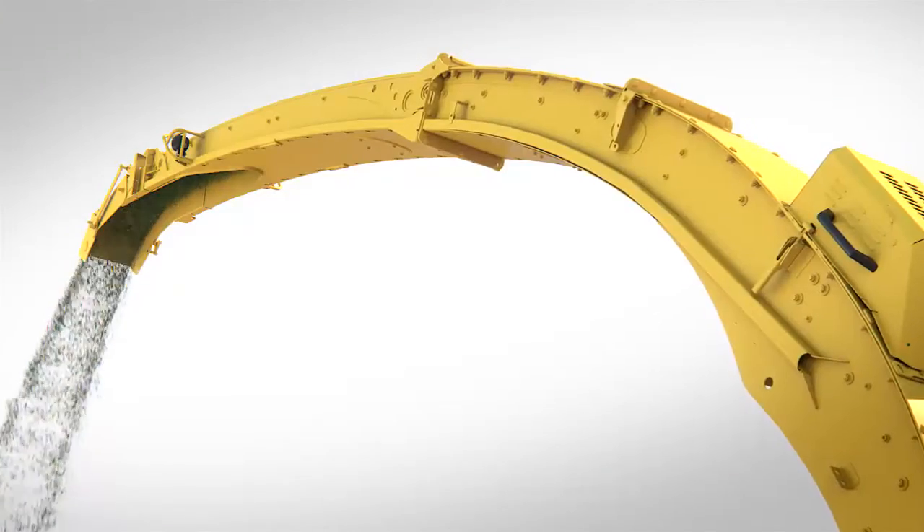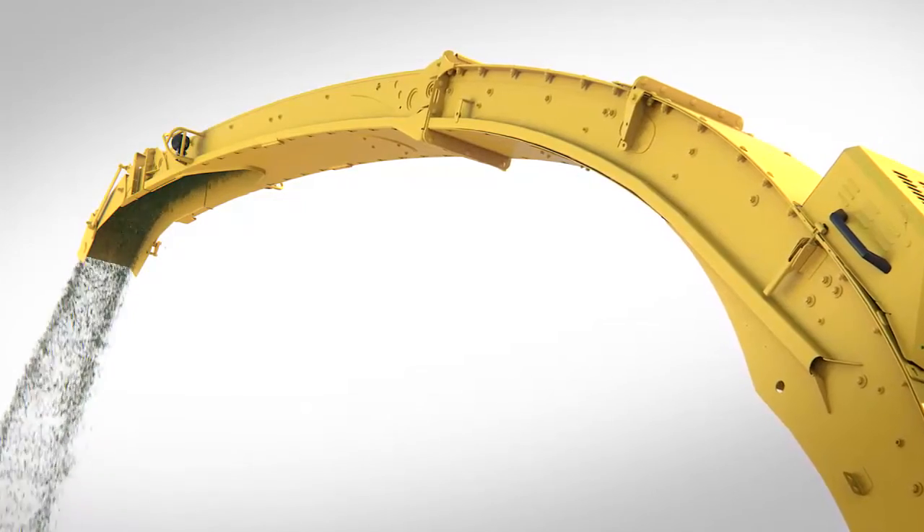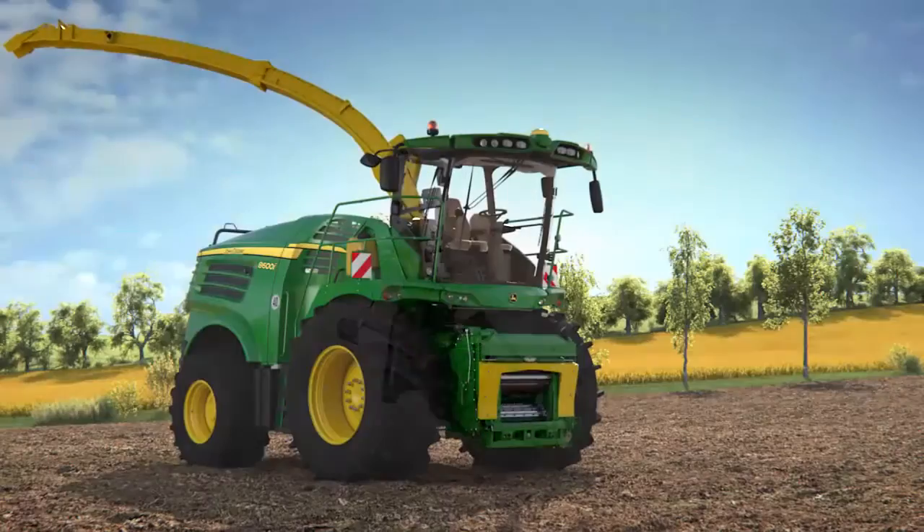The cut crop is channeled up through the chute and the crop accelerator creates a smooth, fast stream for accurate and rapid trailer loading.